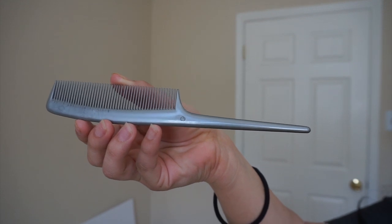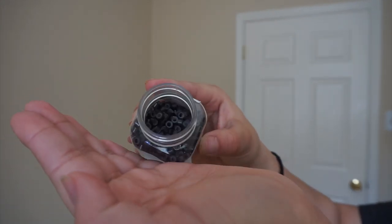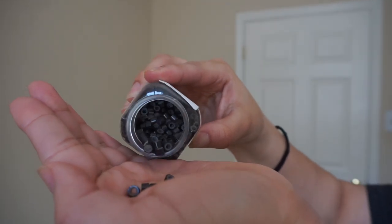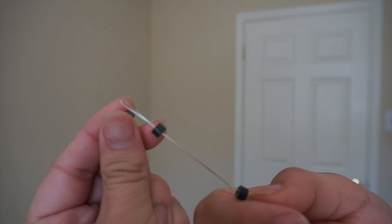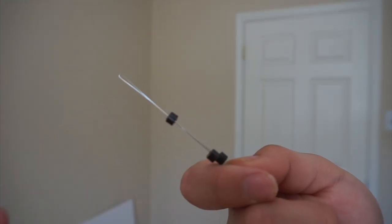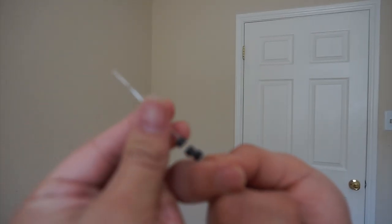For the installation part of the video, you're going to need a comb or something to separate your hair, the microbead links, and the hair threader. You're going to put a bunch of the micro links into the hair threader. You definitely don't want to put too many, because you need enough space to fit your fingers through so that you can loop your hair in.